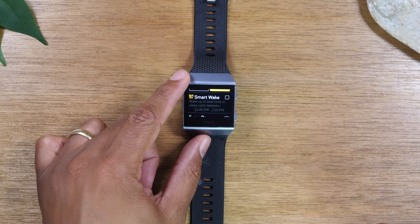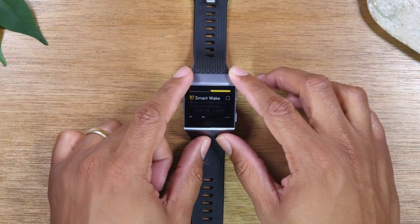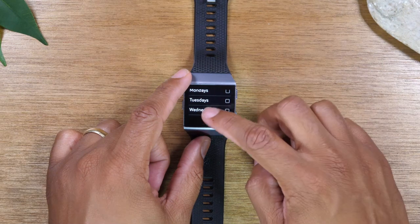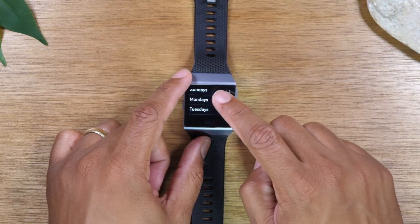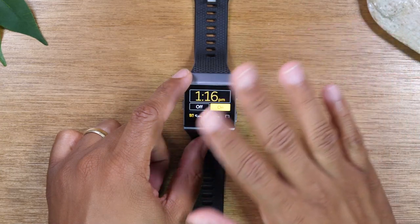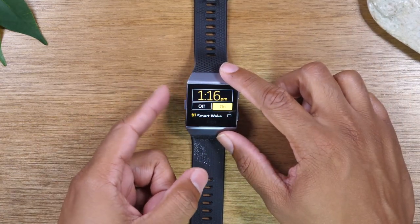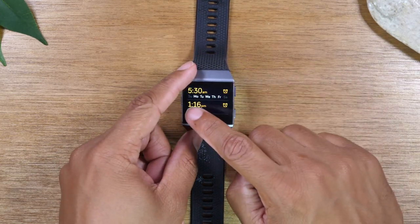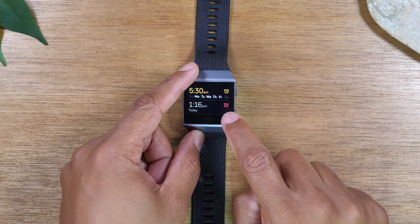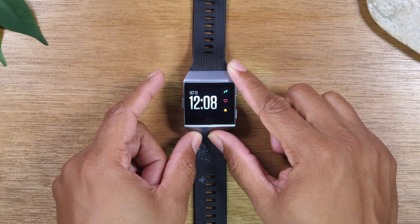The smart alarm will gauge if you're in a deep sleep and wake you up somewhere in between your set time periods so you're not jolted out of sleep — a cool feature. As you swipe down, you can select how often you want that alarm to go off: every day or on specific days of the week. You don't have to pick any of those; you can just leave it as a one-time alarm, or make it recurring by tapping one of the options. Tap the left button to save and go back. You can easily turn the alarm off by tapping the little clock icon.